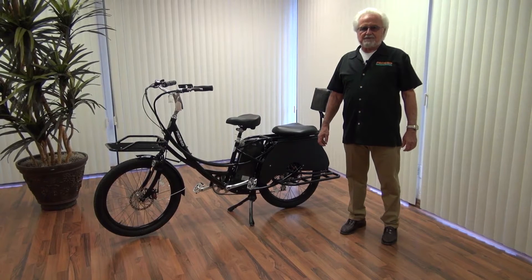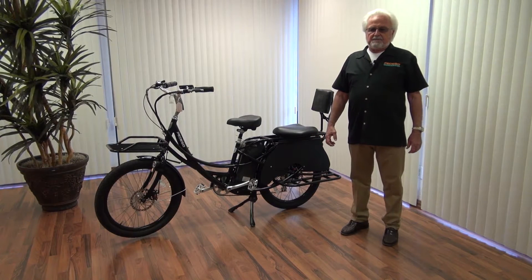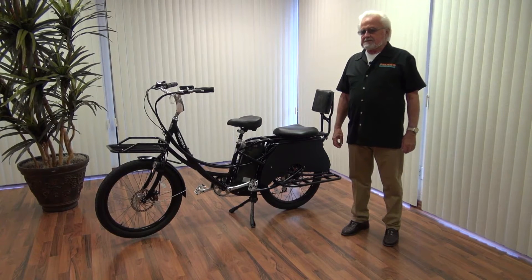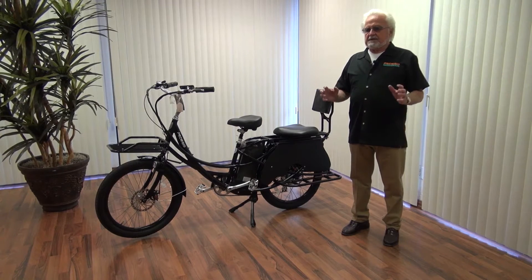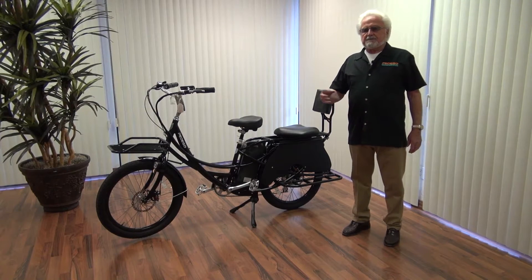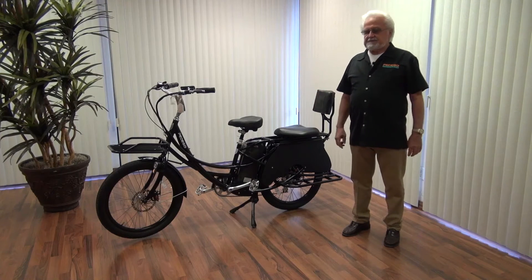Hi, I'm Howard Ickes with Pedego Henderson Electric Bikes. I'm here today to explain the new bike that we're introducing, and that is the Stretch. The Stretch bike is something that has been in the mill for several years and it has finally come to fruition. What Pedego did is they took all the best parts of all their other bikes and put them together, and this is the end result.